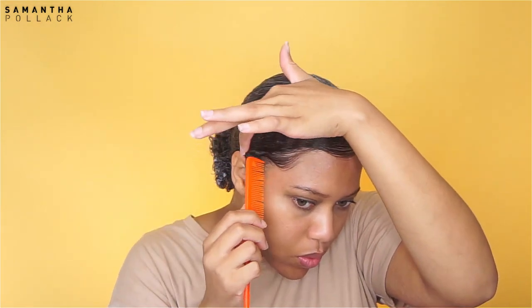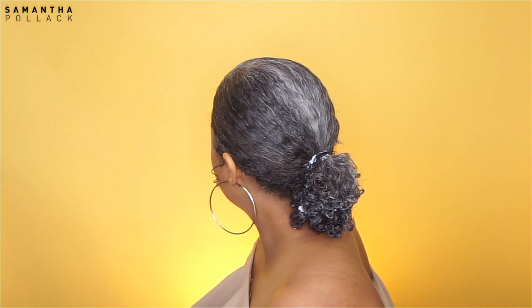And that's it, that's all I do to achieve this low ponytail. As always, I hope you enjoyed this tutorial and learned something new. Join the family, join the crew — if you haven't already, subscribe to my channel. Until the next time, bye!